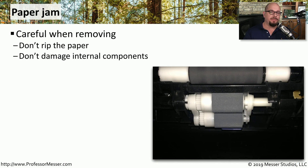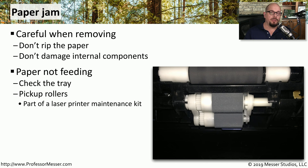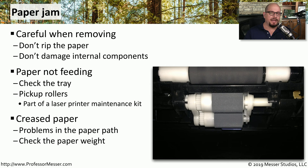If the paper is jamming inside the printer, be very careful removing it — you don't want to accidentally rip the paper and leave a portion inside, or pull so hard that you damage internal components. If the paper is not feeding properly, check the paper tray and make sure the pickup rollers are working as expected. These rollers wear out, which is why many printer maintenance kits include brand new rollers. If the paper is creasing, check the paper path or consider using a heavier weight of paper, as lighter paper tends to crease easily.